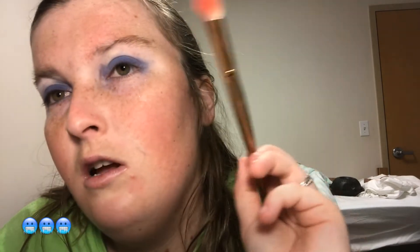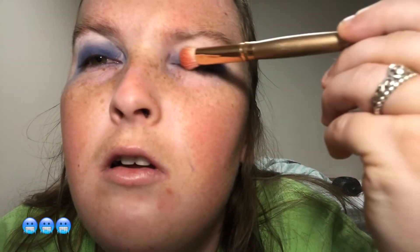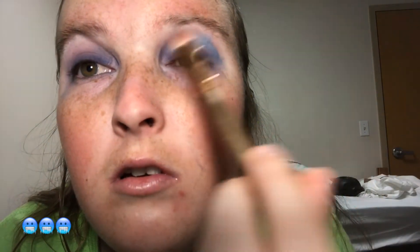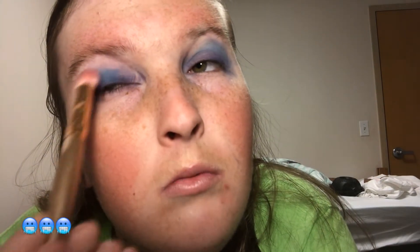I'm going to go in with this big brush and just fluff-blend this out. I hope you guys are doing well. I love YouTube and I love making videos for you guys. It brings me happiness — honestly without you guys I don't think I would do YouTube. I just love filming, being on camera, and having my subscribers. You guys talk to me and let me know what you want to see.